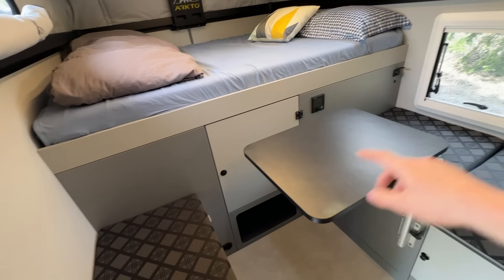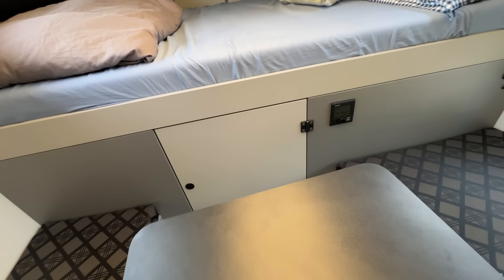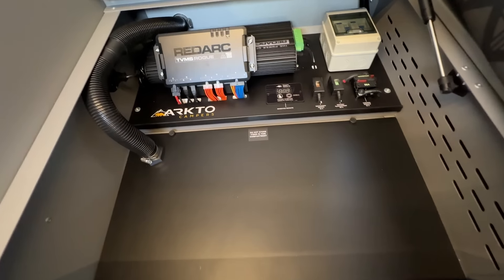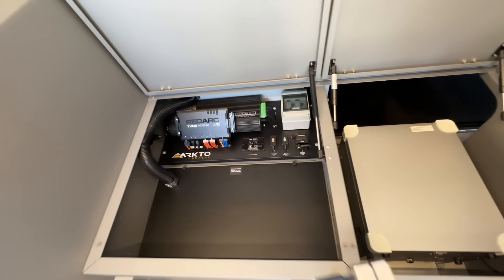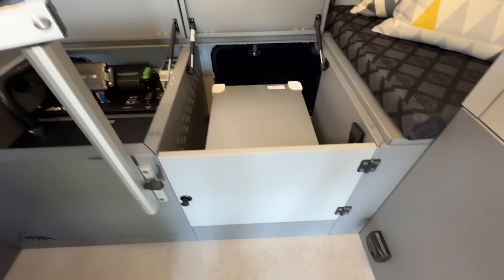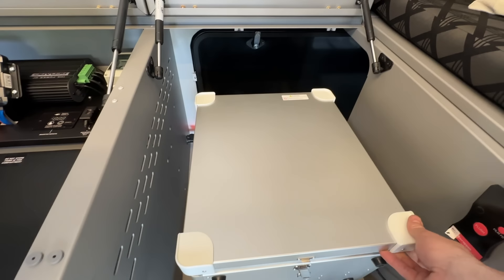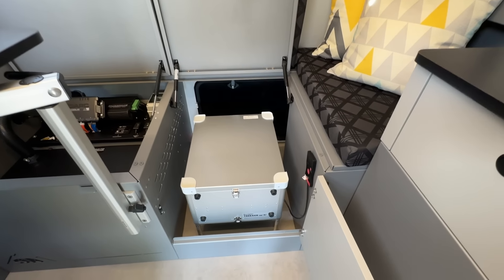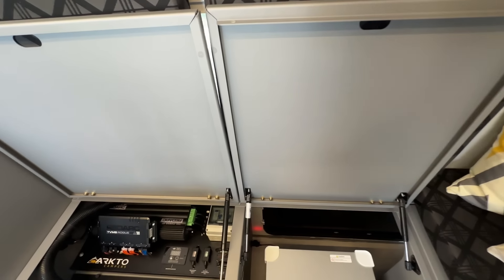In front of the bench is the lagoon table, which can be set up for two or three people to sit and have a meal. Opening the two lids on the bench, we have our electrical cabinet — we have a full RedArc RedVision video on our YouTube channel for that — and access to the portable toilet cabinet. Opening the door lets you take a seat right there without moving the toilet. Normally a Thetford porta-potty sits there for interior toilet access, maybe for evening use.